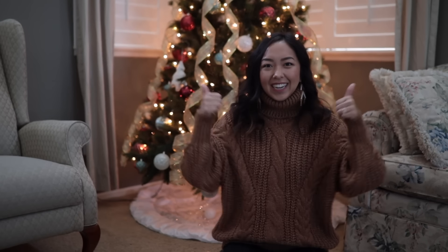Hi everyone! Welcome back to my channel. My name is April and this week I'm going to be making a reversible fuzzy coat for my mom's Christmas gift. This coat is super warm and cozy and it only took me 10 to 12 hours to make, so I hope you guys enjoy this tutorial and let's get started.